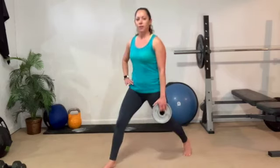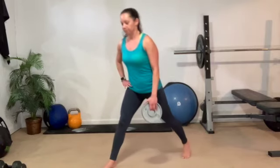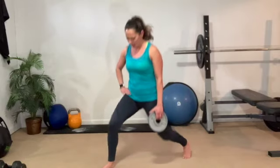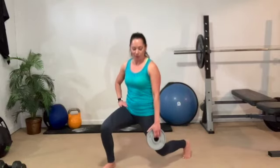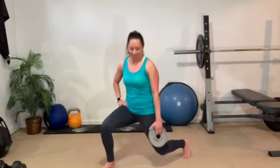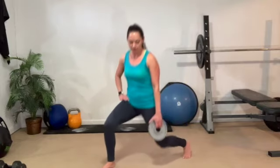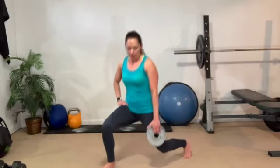Triple pulse — three, two, one. Two singles. Down hold it, hang out low. Shoulders back, chest tall, straight down, straight up. Keep it going. Three, two, one. Last set — three, two, one. Two singles. Now squats. Down hold it, slow rise.